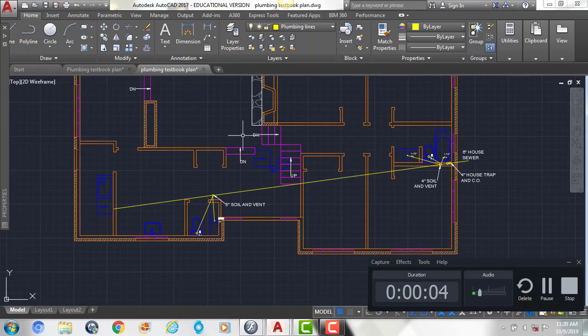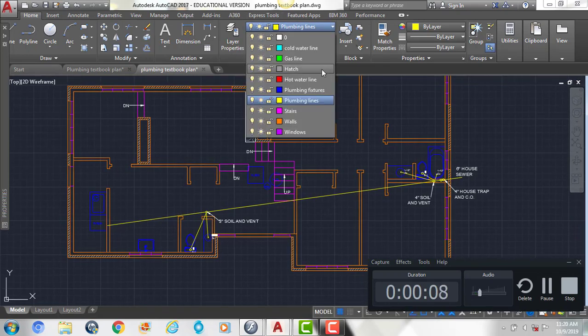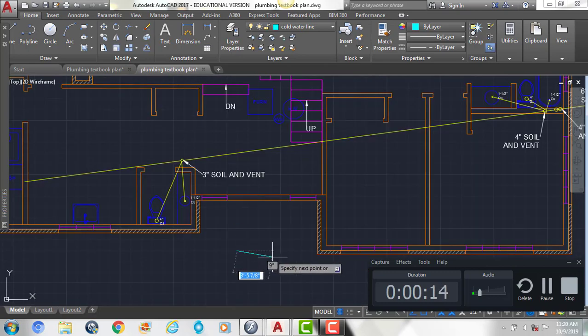We're going to show our cold and hot water lines. Coming up to our layers, we'll select the cold water line. The first thing we're going to do is draw a line, making sure it's straight outside of the building. This is our water main where the water is going to come into the house.